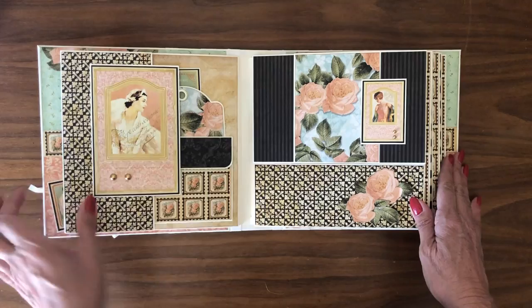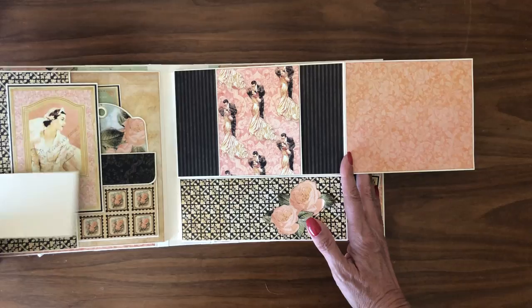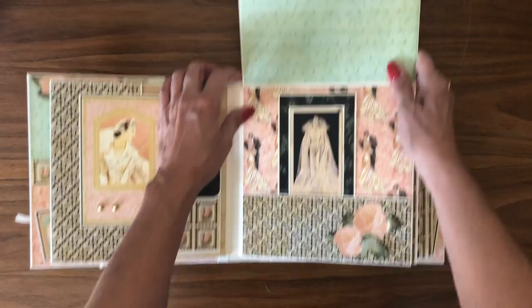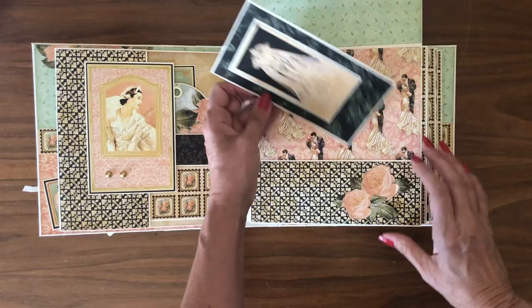And here we are on to page three. This is open-ended so you can have your photo go right across this space. It opens to the right and to the left, and then it opens up like so. Inside you've got a pocket, and then lower on the pocket down here below, I used a fussy cut rose and just added it as a design element. That is page three.